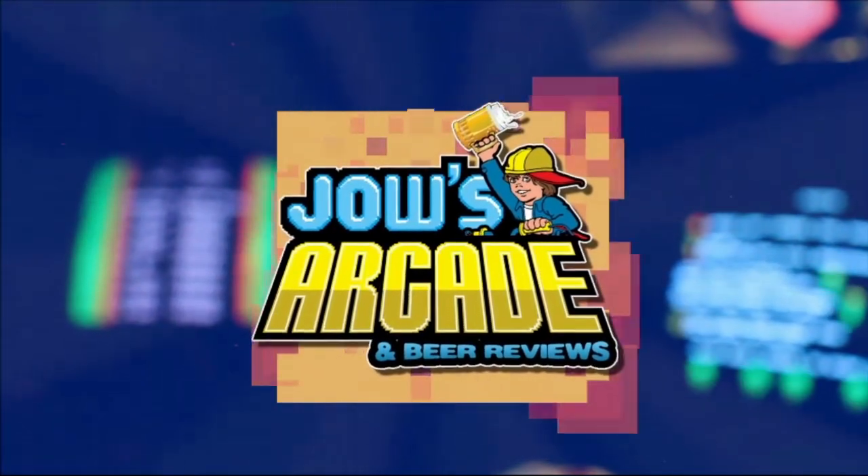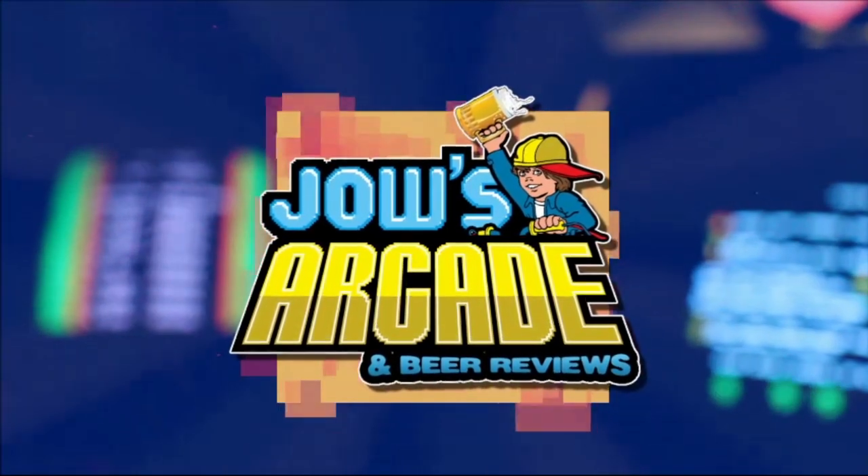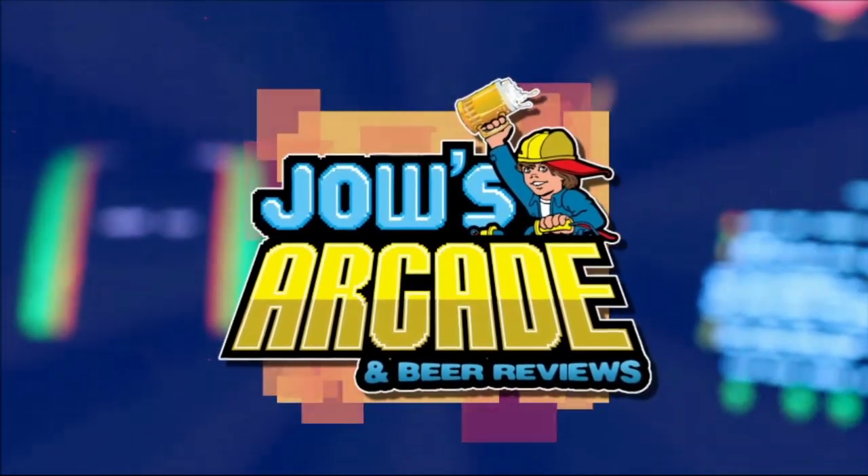Ever since I was younger I was into video games. Somebody like the fuse so I can bring bad news to all these crews who can't NBA Jam with the shoe. What's going on guys, welcome back to another beer review.